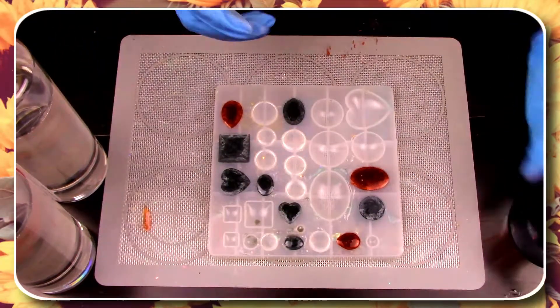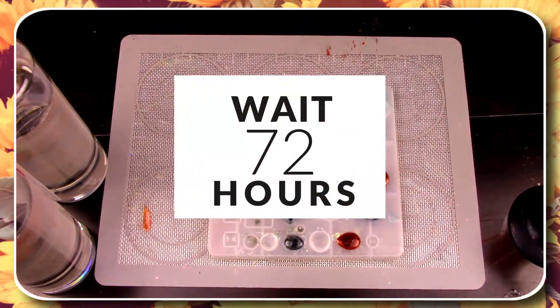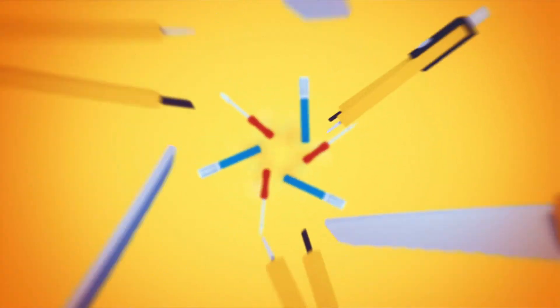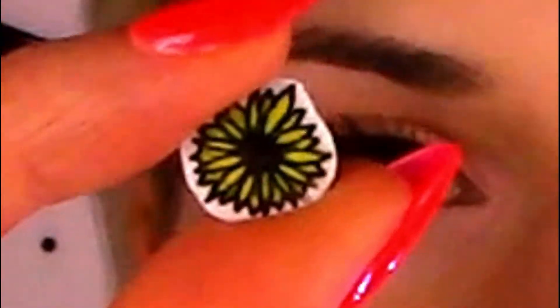That was pretty quick and painless — now we wait 72 hours for our reveal. It has been a few days and the little circle beads are finally ready to come out. I'm going to pop these out, then glue this little flower onto the back of them, and then glue that to the little backing I made earlier.